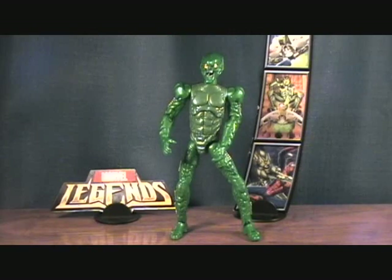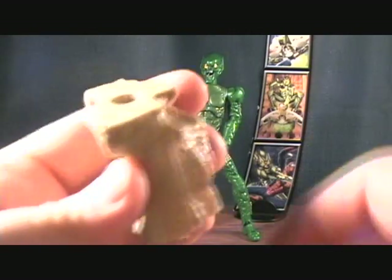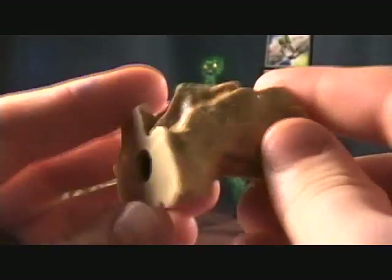Alright guys, we are back with Green Goblin. First off, the right leg part for the Sandman BAF — very cool.